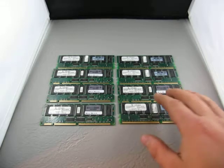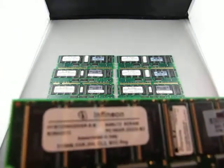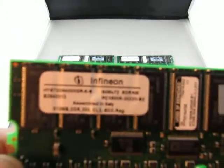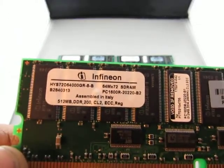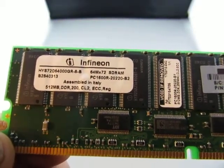Up for auction we have a lot of 8 memory sticks or boards. It's an Infineon. As soon as it clears up here. It's 512 megabyte DDR200 CL2 ECC.